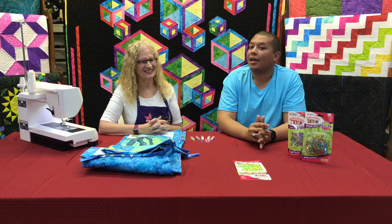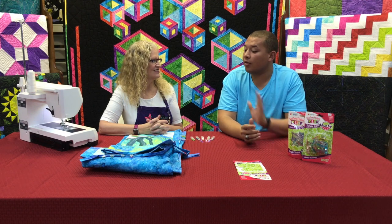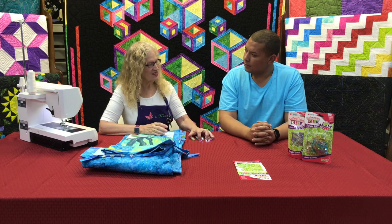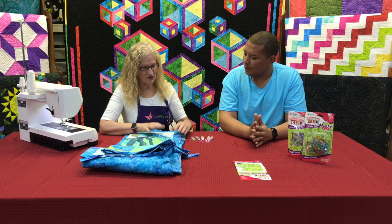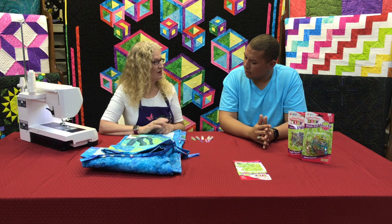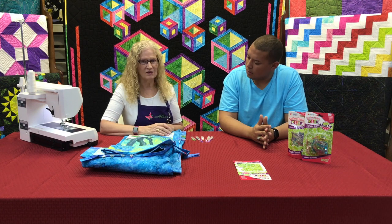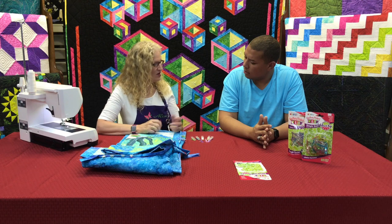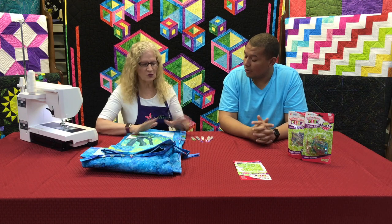Our special guest today is Alice and she is going to show us some of the uses. So what do you use these Quilter's Perfect Clips for? I have all kinds of things I use them for. I use them in my quilting, in my sewing, in crafts, in my office, and when I'm sewing I'll put my patterns up on the wall. They just have a variety of uses — tons of different uses.